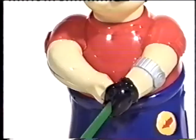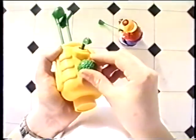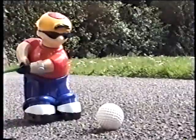You're looking at the big hit of the year, Crazy Golf Boy, the amazing interactive golfer with infrared remote control. Just add batteries and watch him swing into action.